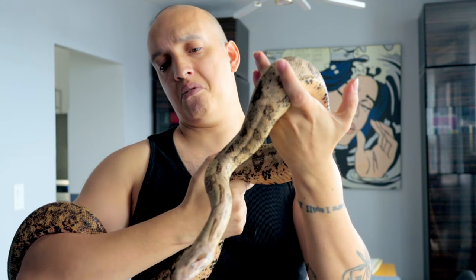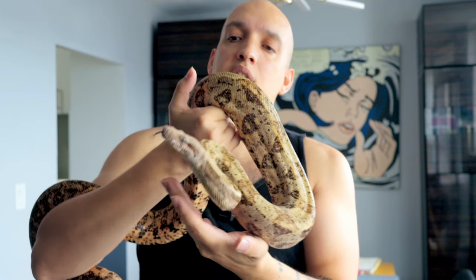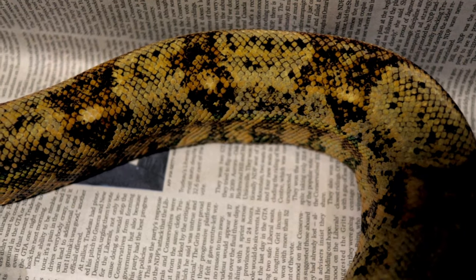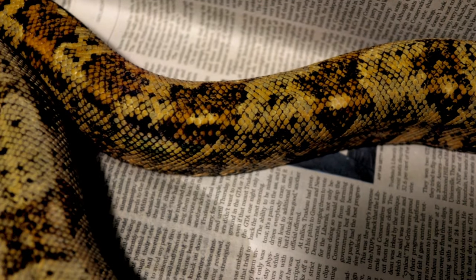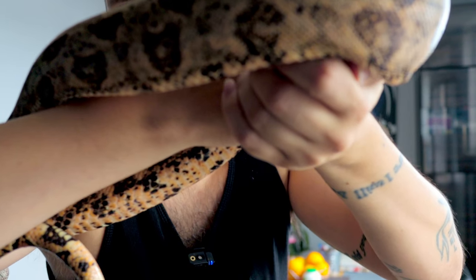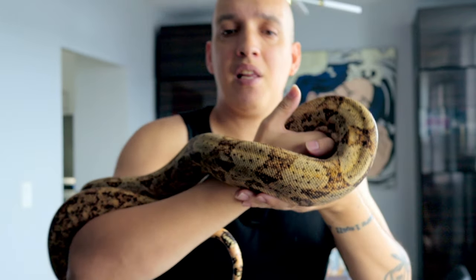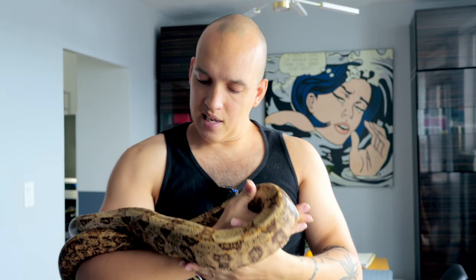Usually you can get these for around $250 to $300 here in Canada, and they make wonderful pets. They're very good-sized boas that aren't too big, and they have a beautiful color that's kind of peachy and gray.